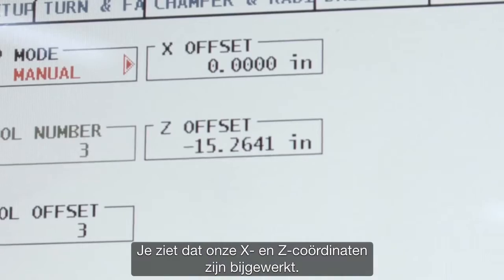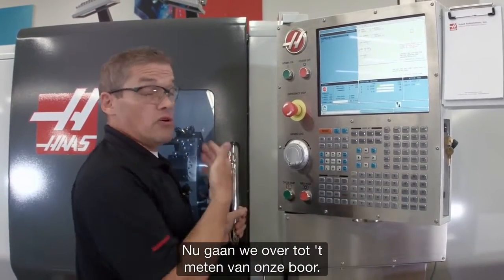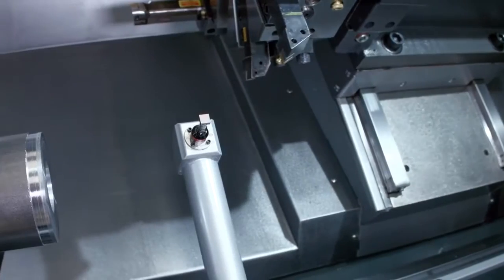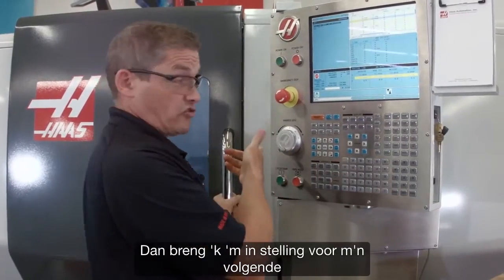You can see that our X and Z offsets have been updated. That's our first tool done. Now we're going to move on to checking our drill. I'll jog back in Z until my turret is far enough away and index to my next tool.